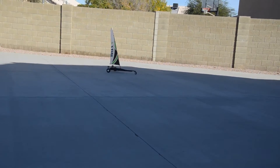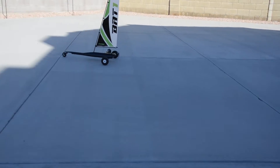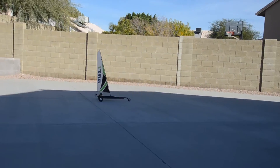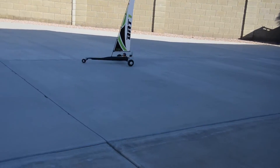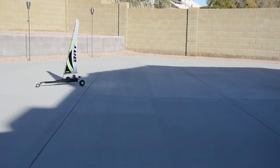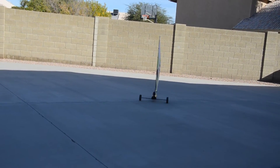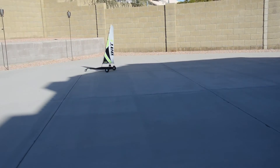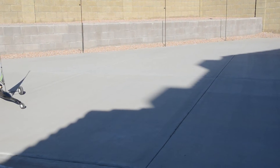The way this is working is I have it on very low speed, so the turbo system is on very low. As soon as I get a breeze on the sail, I shut down the motor and let the breeze take over, which is what is happening right now. We have to consider that we are doing this in the backyard and the wind is very limited here because of the walls.